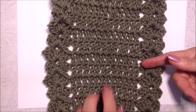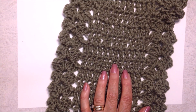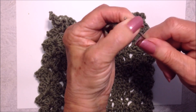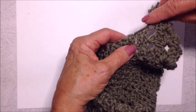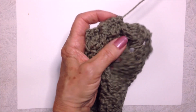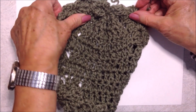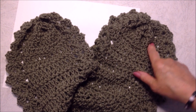Continue to work as many rows as you need for the length you would like for your scarf. After your last row, fasten off. Thread your yarn end into a needle and weave through the last row of stitches, then pull to close it and take a stitch or two to secure. Do that on both ends.